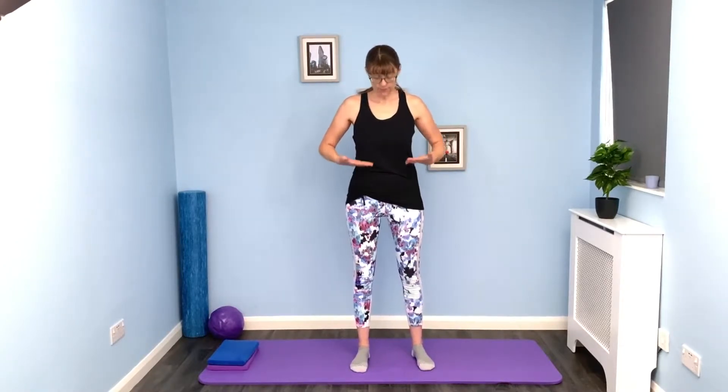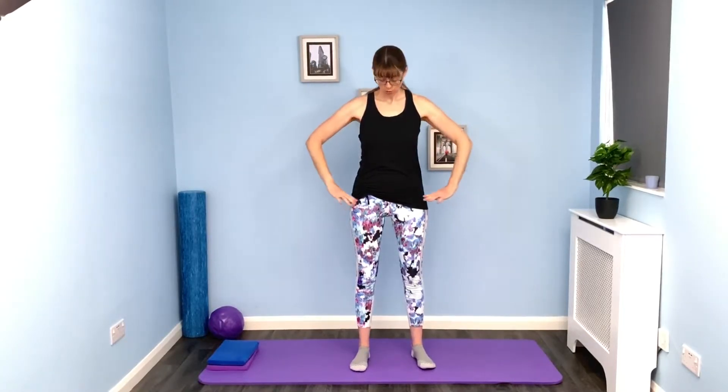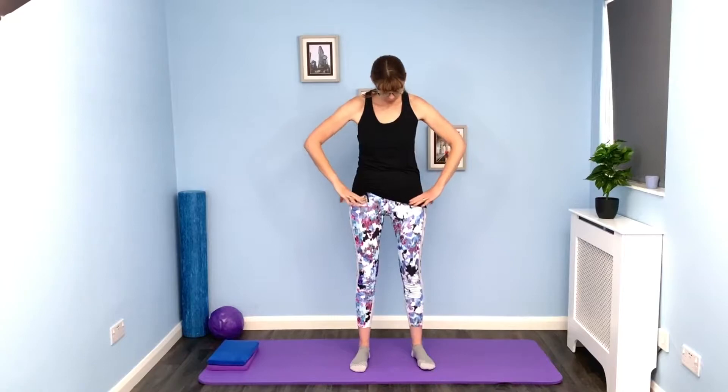Ribs are stacked over the pelvis, collarbones are nice and wide, and we're nice and tall through the back of the neck. Bring the hands to either the hip creases or the pelvis, wherever feels comfortable. Take a breath in.